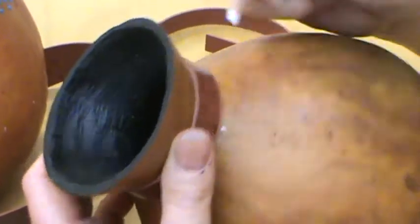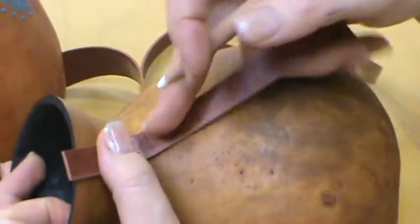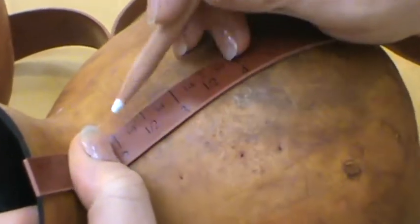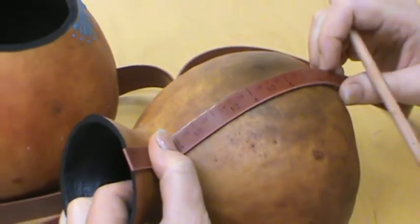You can measure with it in ways you couldn't with the other ruler, and you can also put it into the neck of the gourd if you were making a diagonal mark or something like that.